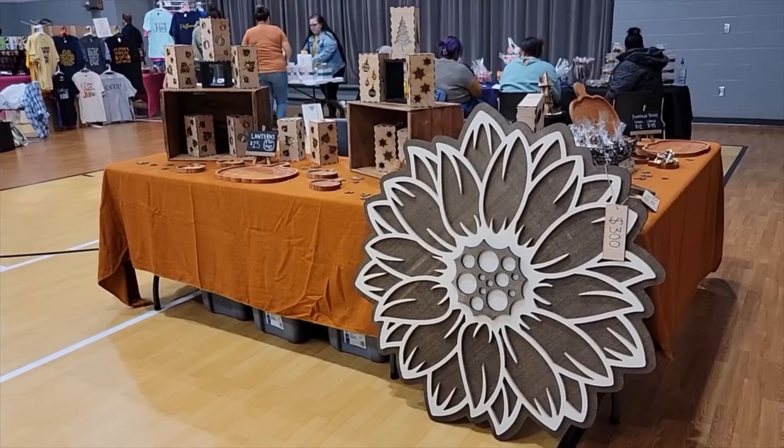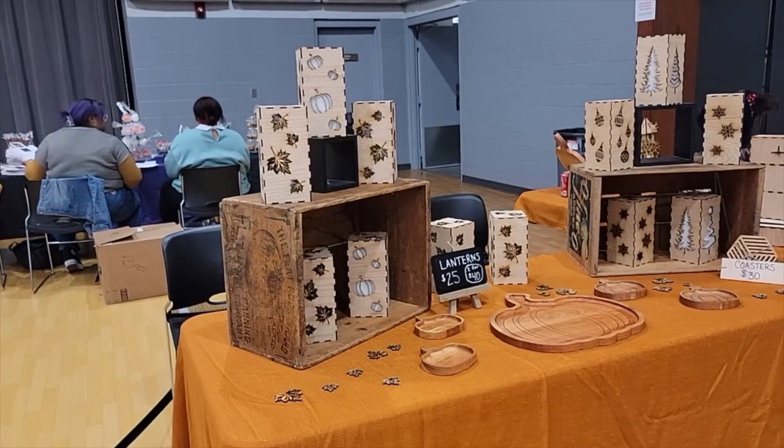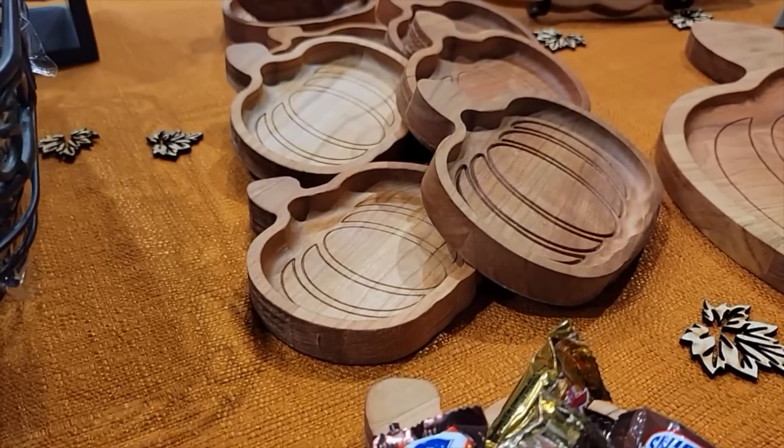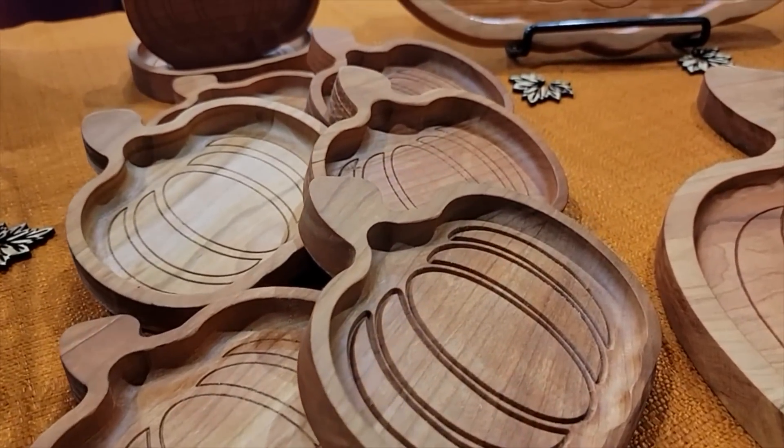In the last video, I shared my recent experience about setting up and selling at a local craft fair. One of the items we brought to sell were these small pumpkin trays. These trays happen to be the first true test of a very small mini production run on my new Avid CNC. So in this video, I'm going to share that entire process with you — what I learned, what failed, what went well.